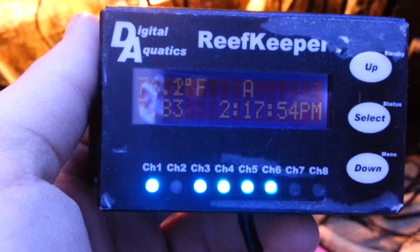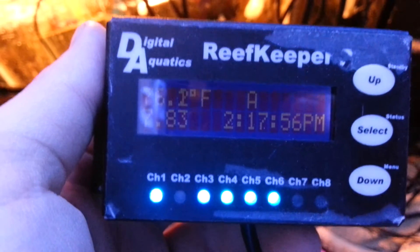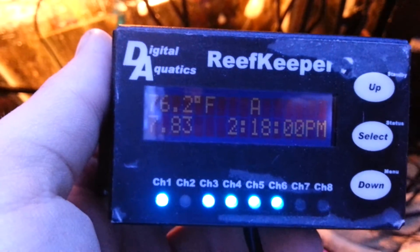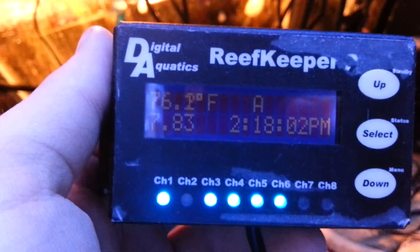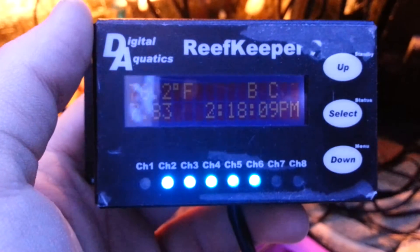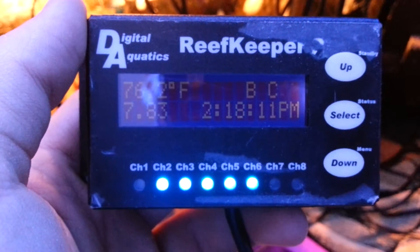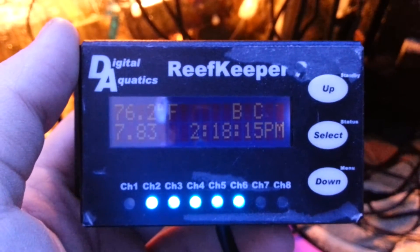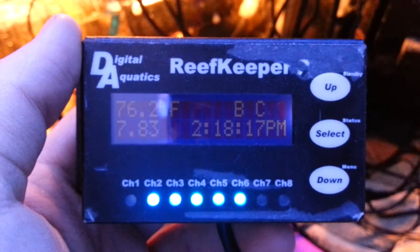This thing is awesome, I'm so glad I got this. It puts me a little bit at ease with everything. It's a little outdated, but I might hook it up to my computer soon to see if I can get any firmware updates, just to see — you might as well.